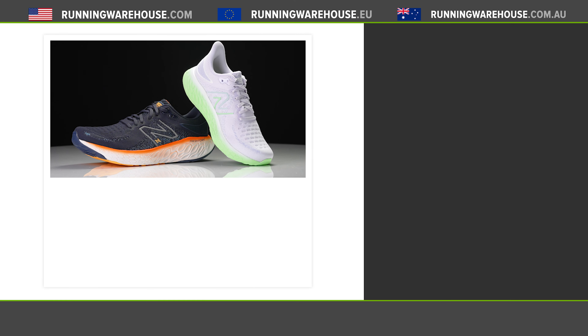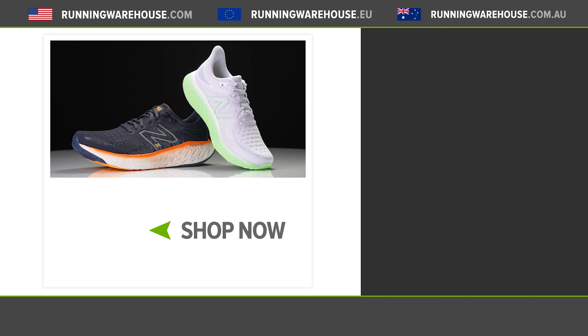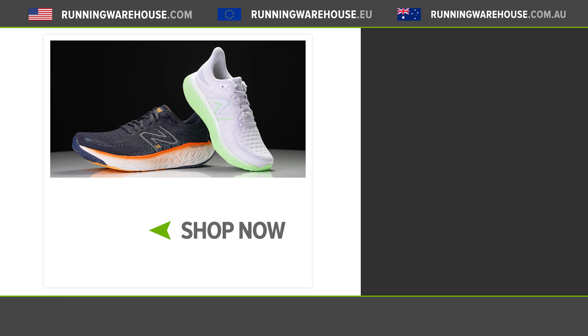Thanks Chris for giving us the whole breakdown on the 1080 V12. The 1080 has really been a staple shoe in my own lineup for years — I've run in several versions and it truly is that shoe you can use for any day of the week: long runs, recovery efforts, just daily training. With version 12, we've got small but noteworthy updates that are going to continue to make it potentially the best 1080 to date. If you're looking to get this shoe on your feet, it is finally here at runningwarehouse.com.